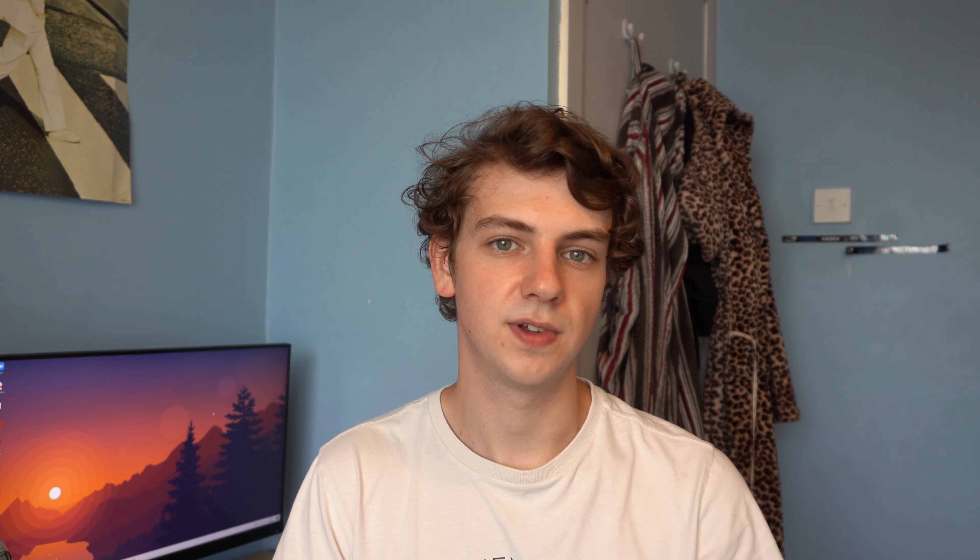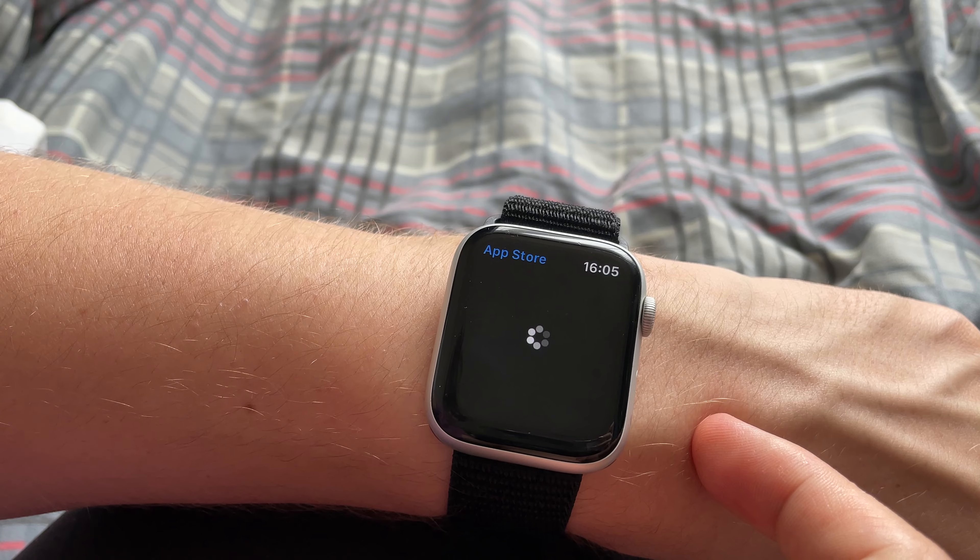It can also do a lot more. I haven't tested the ECG because I'm not 22 and for some reason that's a requirement. The watch feels very fast and snappy. Apps open instantly and the overall performance is just great. Keep in mind it's not as fast as a new smartwatch, but for what you use an Apple Watch for, you can't really tell much of a difference.